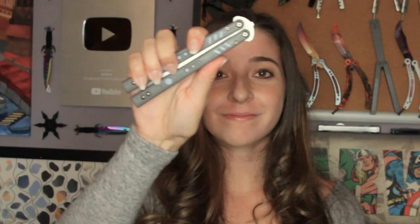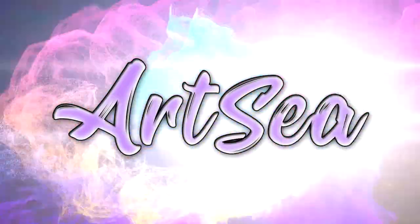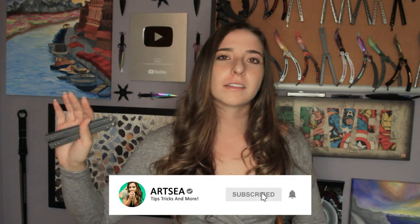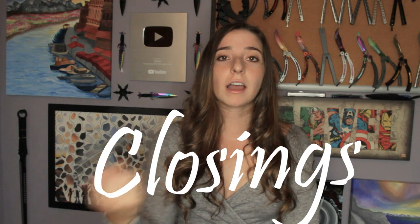Welcome to my channel. I'm having a great day today guys, so I decided to take a bunch of your comments which all had to do with the same thing and make a video. That video is: How do you close the knife? You all do these crazy tricks, and then you end it on an open knife. So I'm going to show you multiple ways to close the knife.